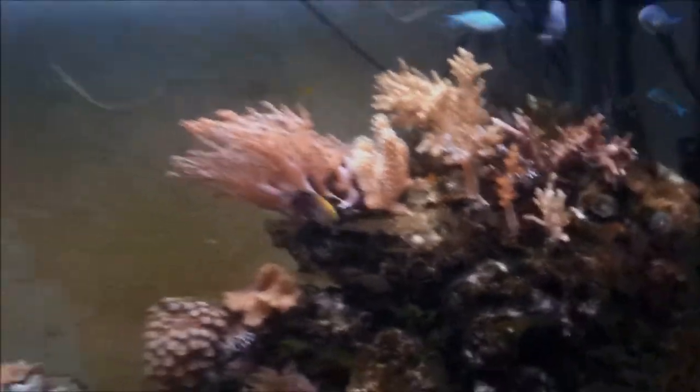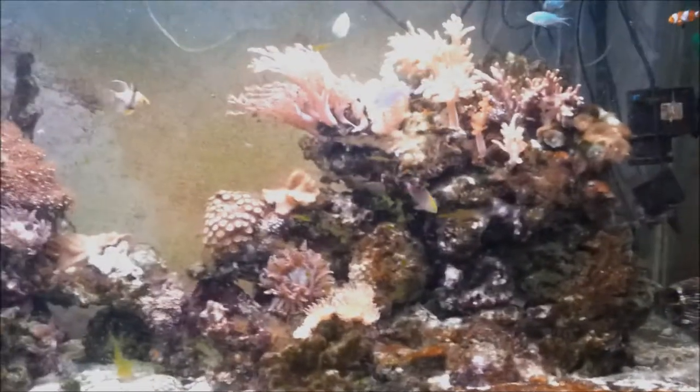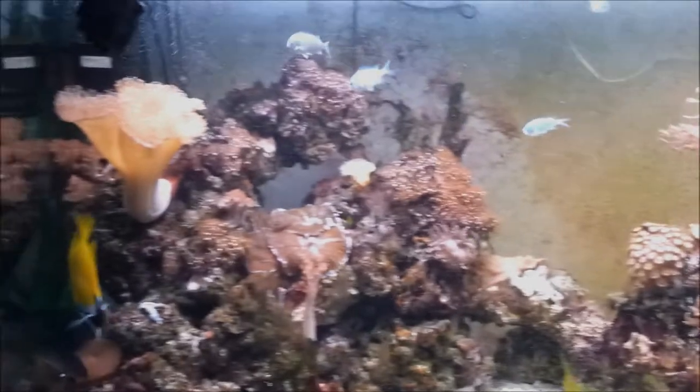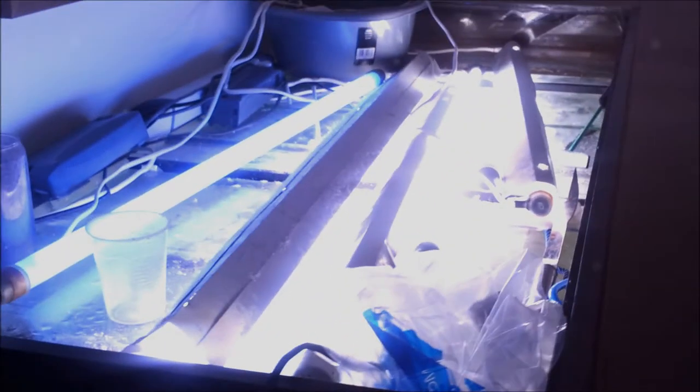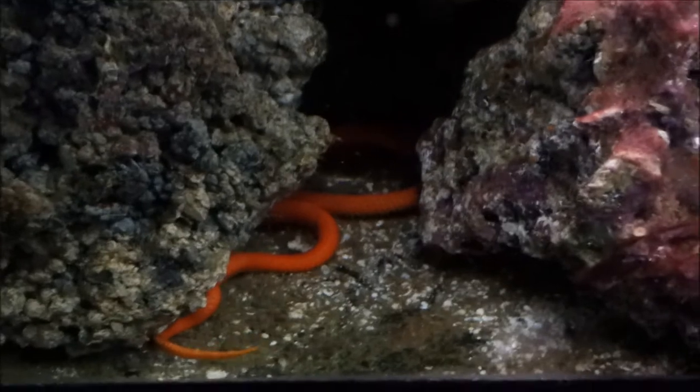So yeah, there's my fish tank. Lots of light.